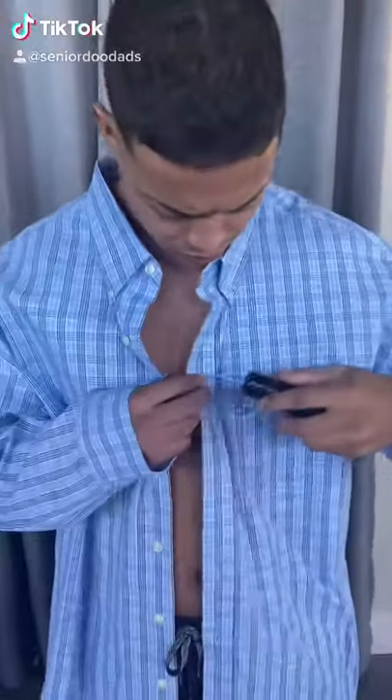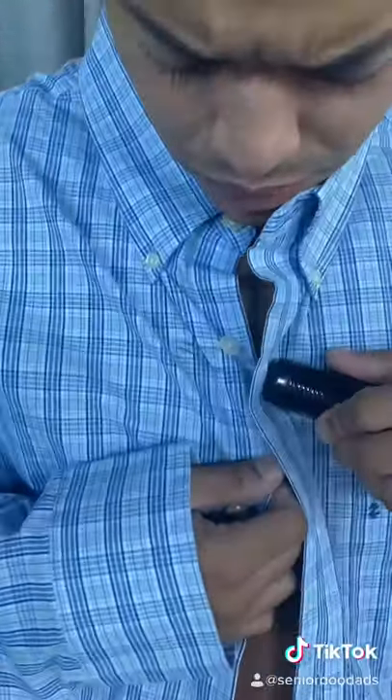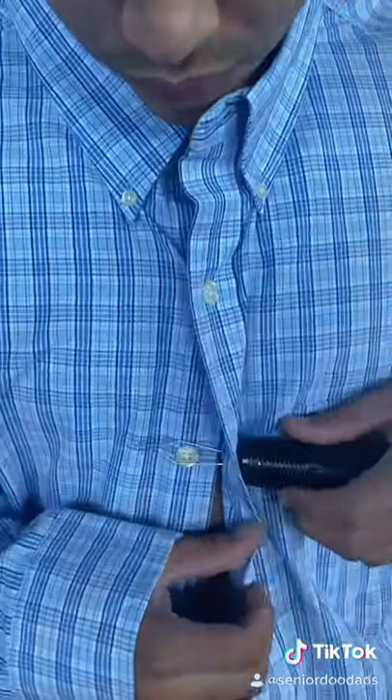Those buttons sure do seem to get smaller as we get older. This is great for arthritic hands or carpal tunnel. It has a great size grip to hold on to.